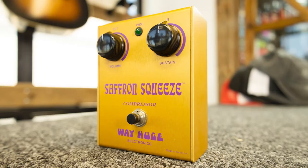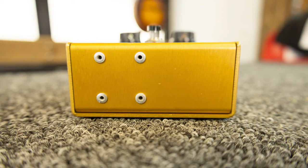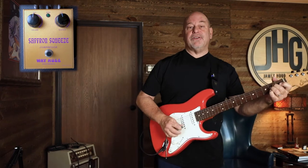We're gonna do a demo on a Way Huge compressor today — the Saffron Squeeze — and just a general showing of how to use a compressor. So now I'm kind of clean through a Super Reverb.